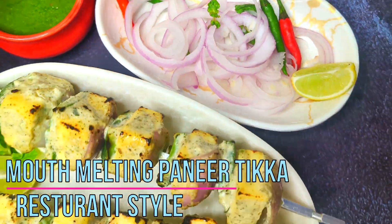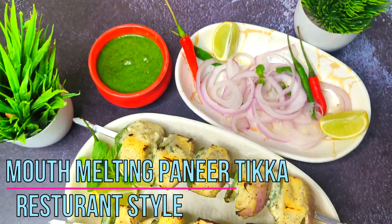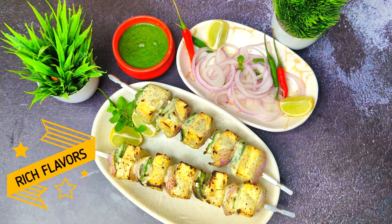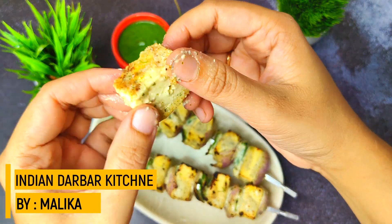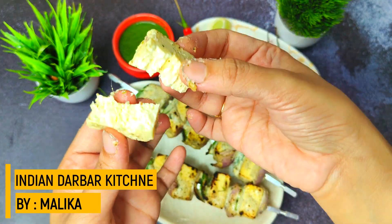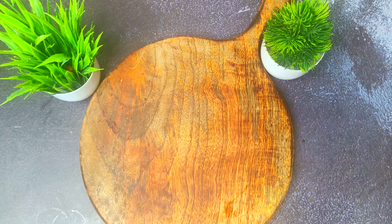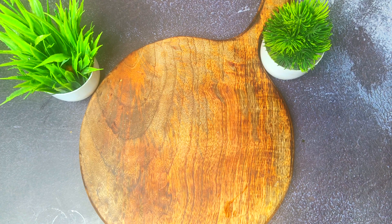Hello everyone, welcome back to Indian Darbar Ki Chin. Today we are going to prepare Afghani Paneer Tikka with a restaurant-style secret chutney, plus special tips and tricks. I am going to share a complete recipe with you. Before starting, if you like my videos please like, share and subscribe. I will tell you all the tips for making it on a tawa, oven, and air fryer.